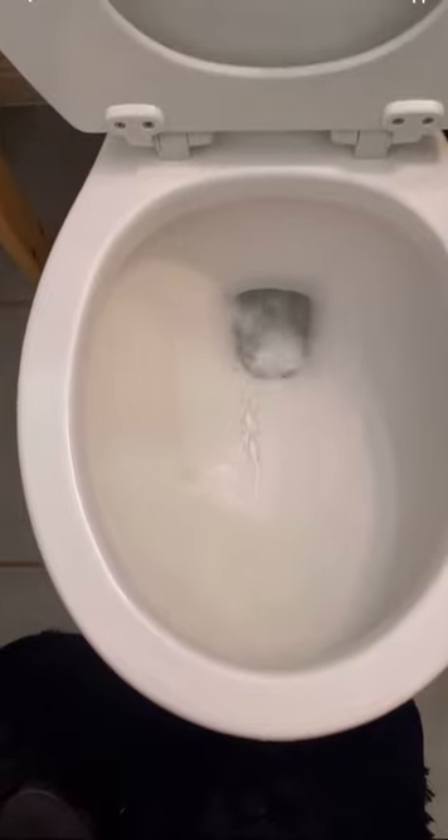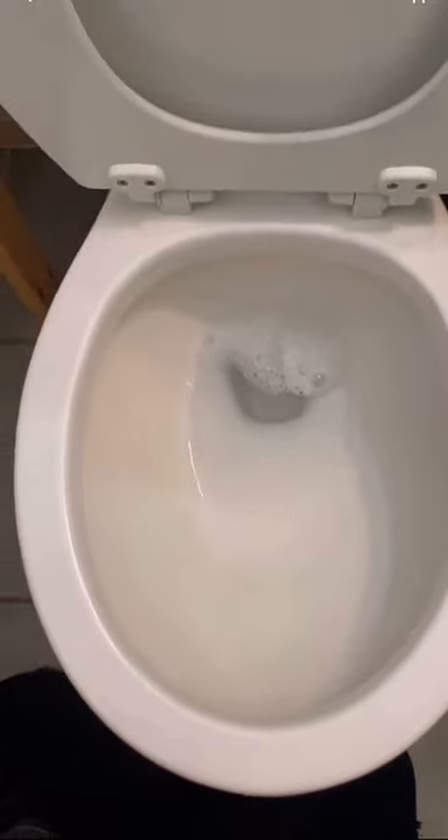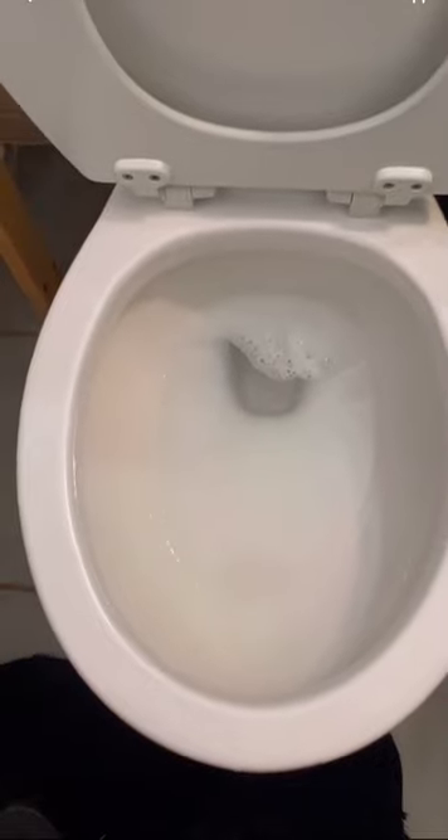Keep in mind this is for minor blockages in your toilet. If this method doesn't work, you may need to contact your local plumber because it may be something more serious in your drain lines.